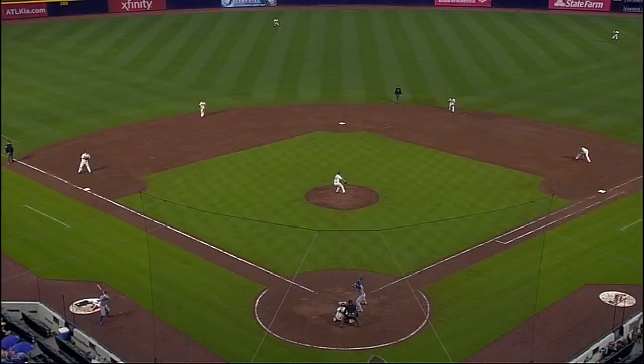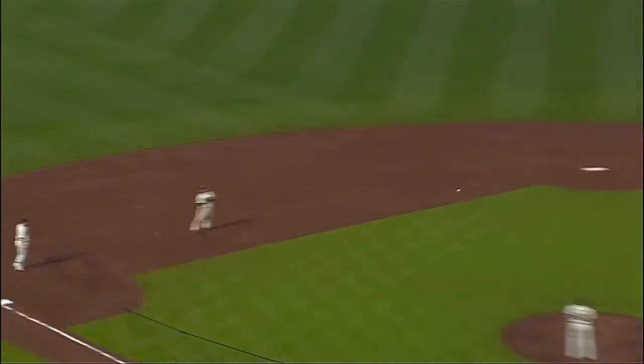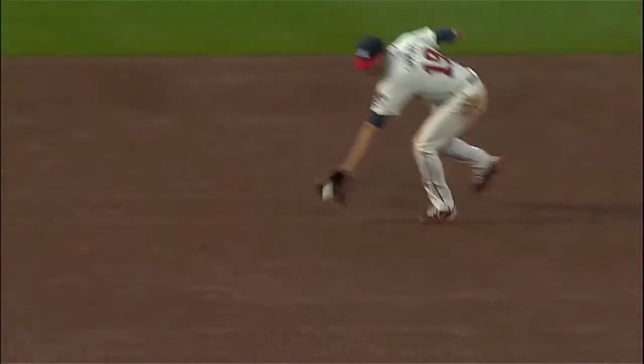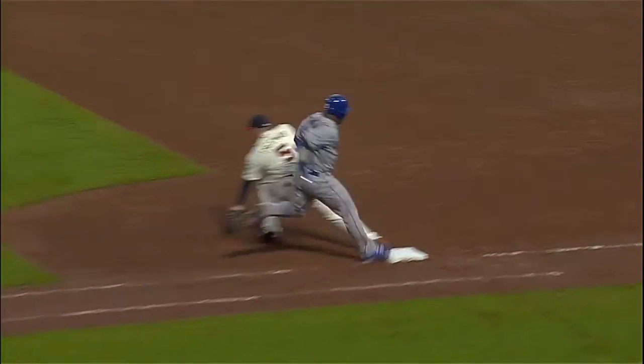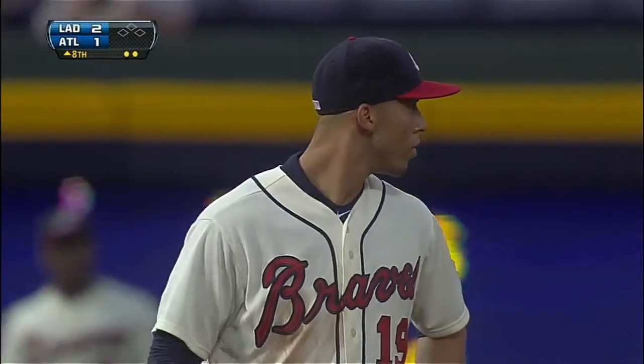You have noticed he's pretty good. Yeah, this is just another one of those plays that's so difficult — he makes it look so easy. You're surprised that he would not make this play, but a lot of shortstops at the major league level do not make that one, especially with someone running.